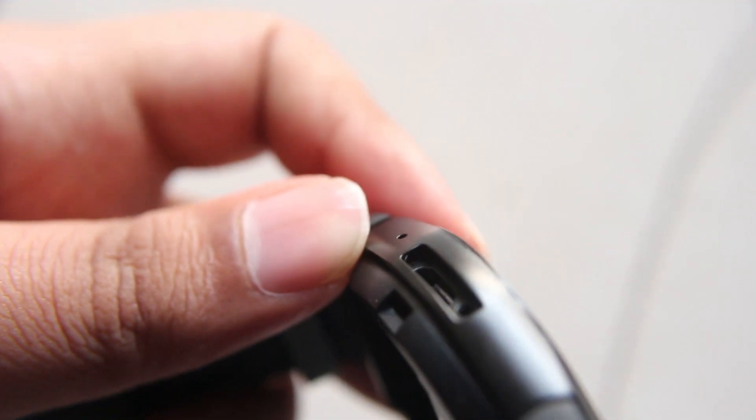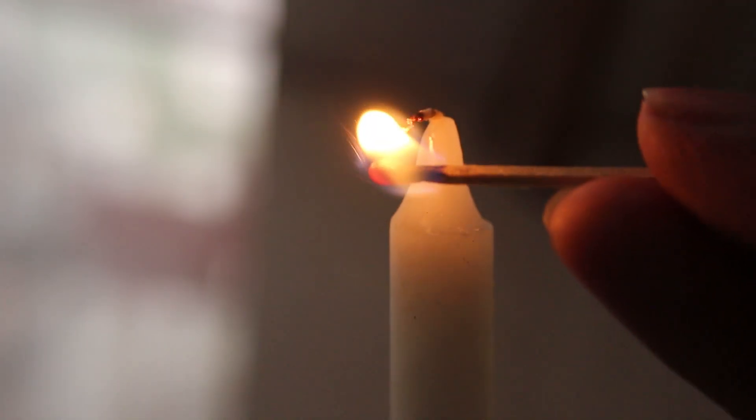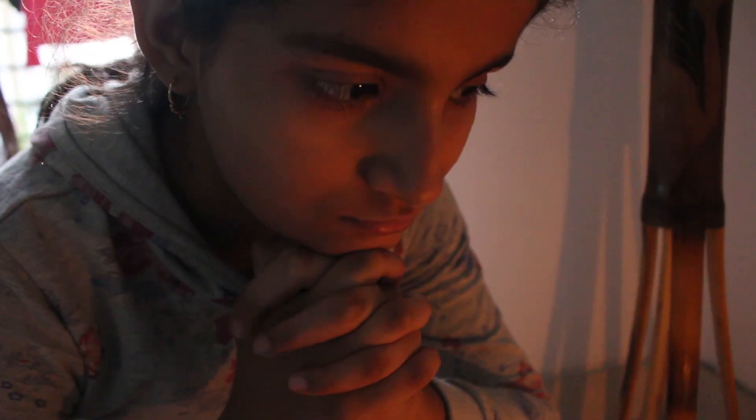So basically we have put a candle here, but this is also the mic and we will cover it. First we will put an insulating tape and put a layer. Then we will put a double sided tape.